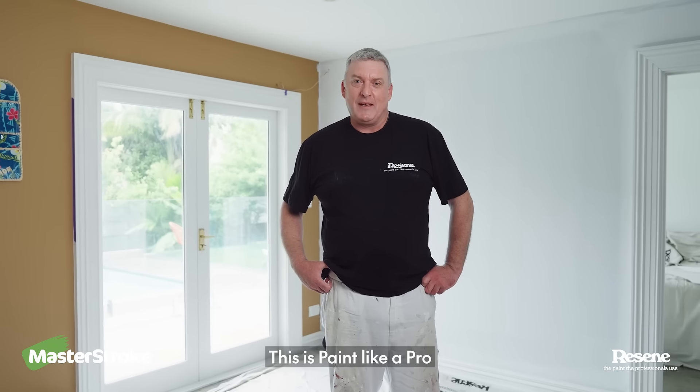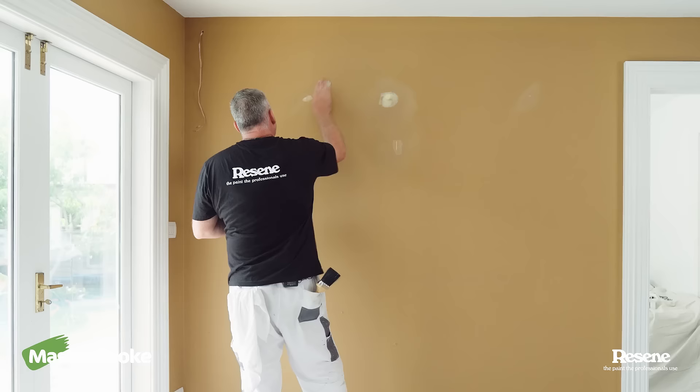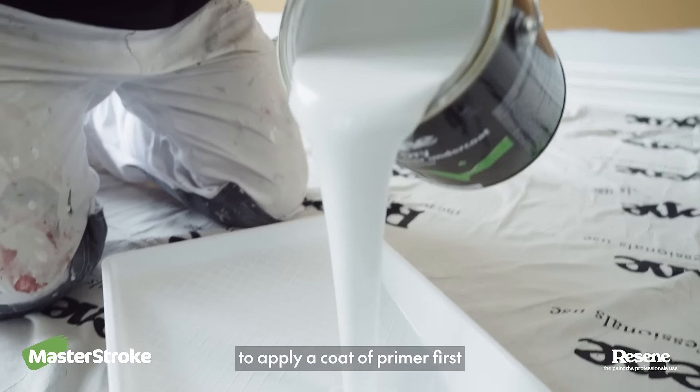Hi, I'm Murdo from Razim. This is Paint Like a Pro. Today I'm going to show you how to turn a dark color to a light color. Give the wall a very light sand. It's really important to apply a coat of primer first.